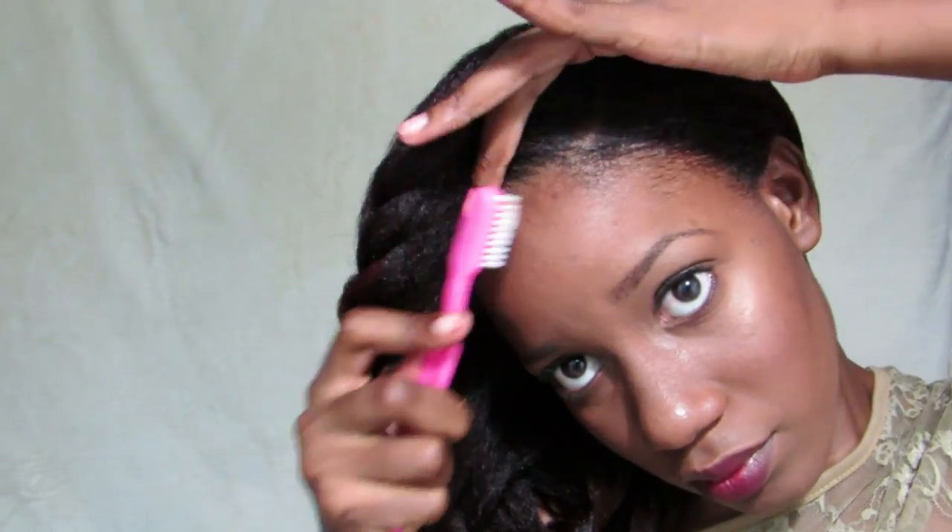Once you've reached the end, you can use a hair elastic to secure the braid and you're finished. But because I am 20 weeks post relaxer in this video and I want my edges laid, I'm going to use my medium soft toothbrush and my Cream of Nature Perfect Edges, brush those edges in and get them laid. Then I'll go over with my soft bristle brush again — and that's the look!